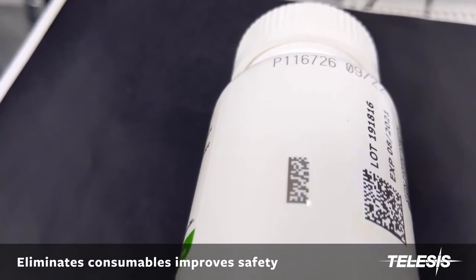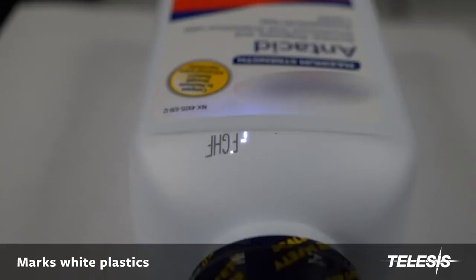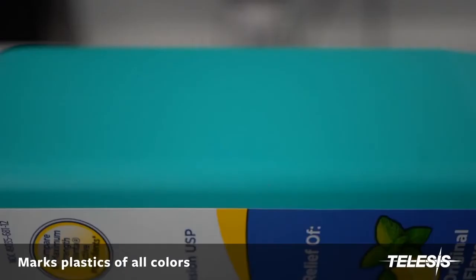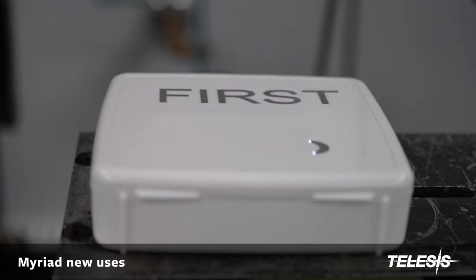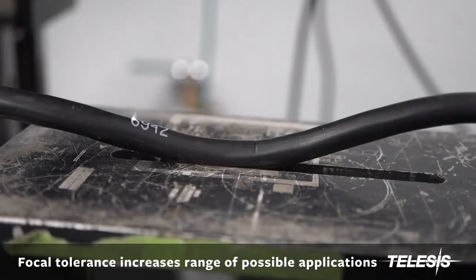Even a post-process labeled 2D code can be permanently placed on the bottle directly. Bottles of all shapes and colors. Stickers can be replaced with permanent markings, saving costly materials and mistakes.